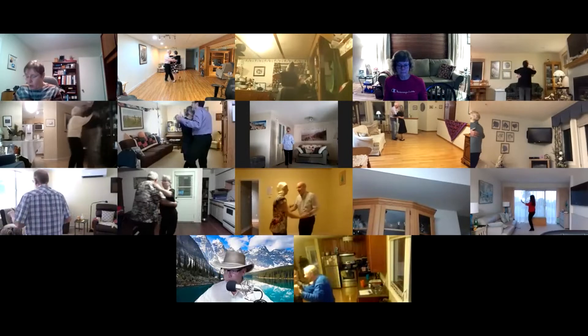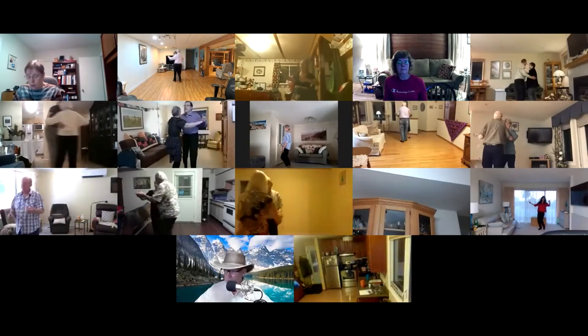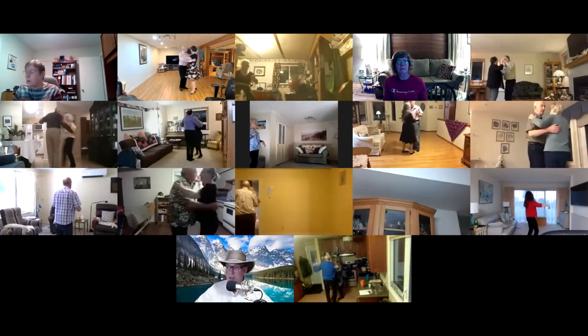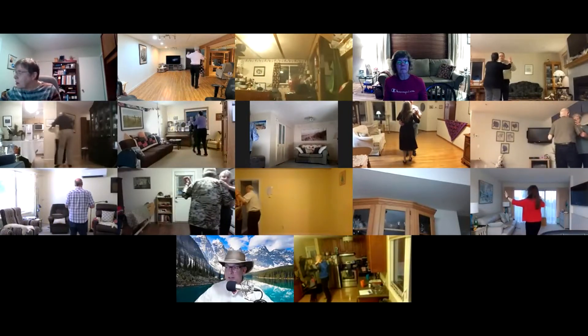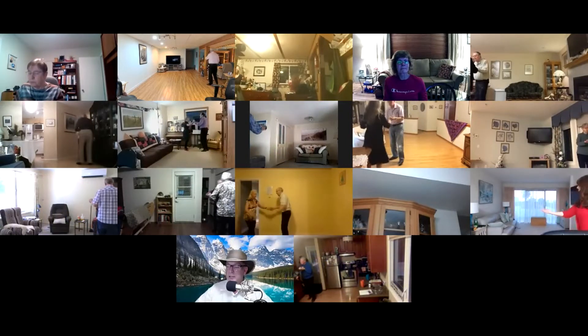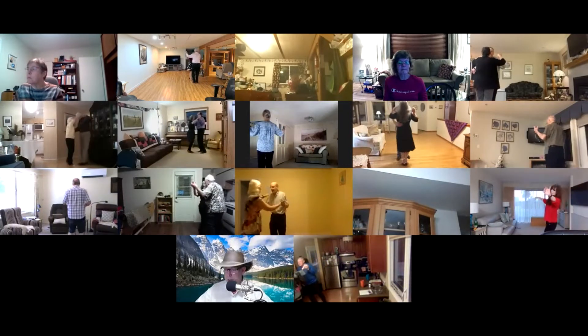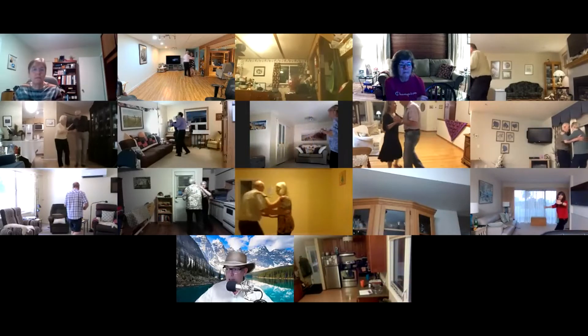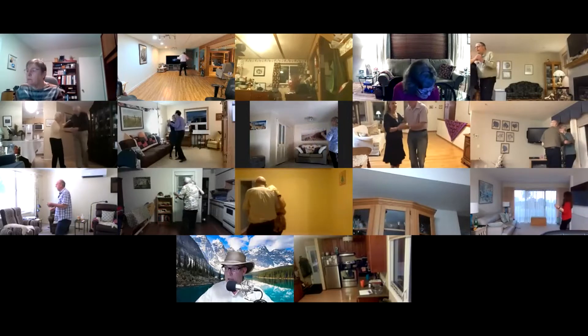Twirl vine three, waltz pickup, forward waltz. Drift apart, twinkle through, twinkle to closed, two left turns. Hover through, face closed, balance left and right.